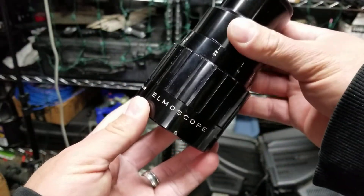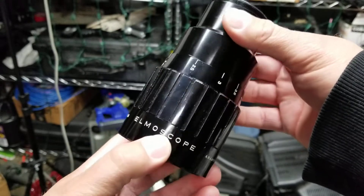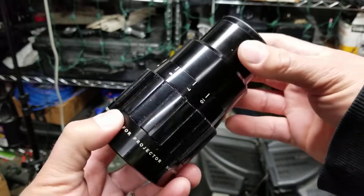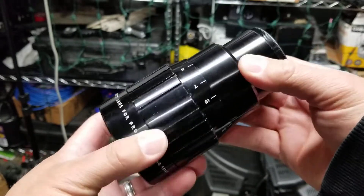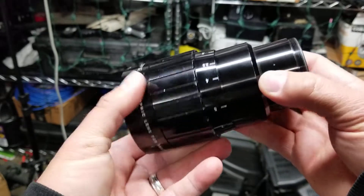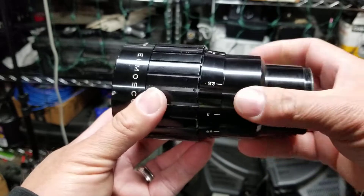Hey everyone, got something in the mail I'm pretty excited about. Got an Elmoscope 2x anamorphic lens, just came in, it's in really nice condition. And what I'm excited about is this one's a little bit unlike most scopes you'll see — this one actually has golden coatings on it, which is really cool.